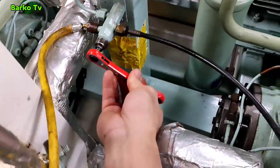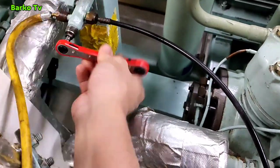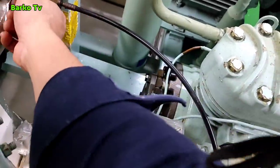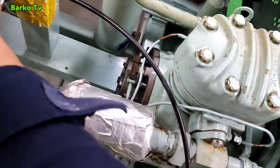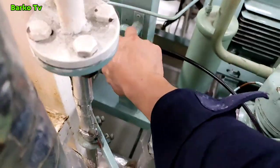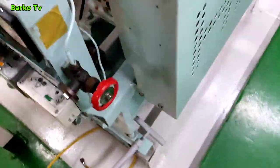We need to open this valve after filling up. After this valve is open, we can remove the charging hose safely. Then we need to secure all caps and double-check all valves and parameters.